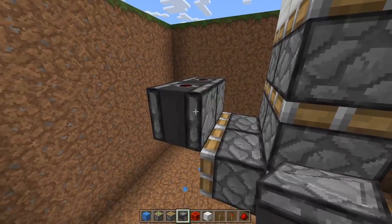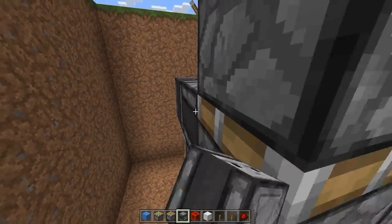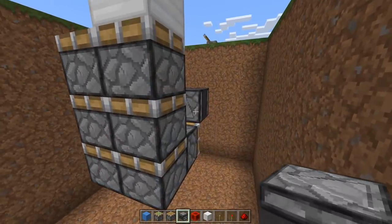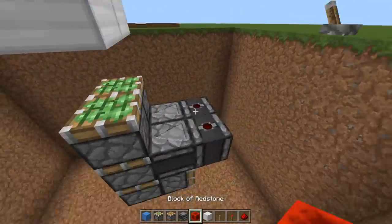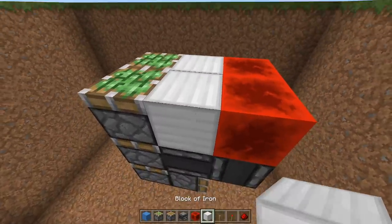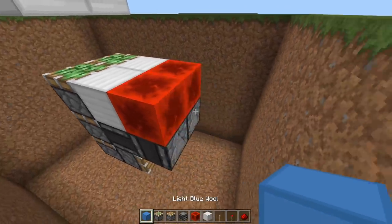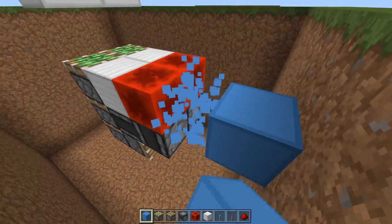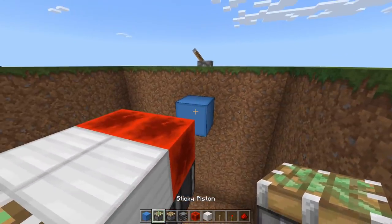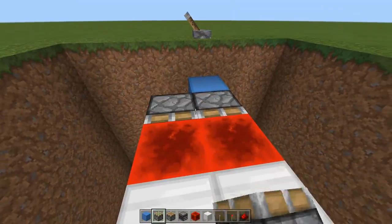Now from these observers we need again two observers but going toward these pistons here. So place one like this and place one like that. On top of our dots we need blocks of redstone. Then two of your door blocks — so the blocks you're actually going to be using for your door. Then come out two blocks from here — one and two — and have a sticky piston going toward this block of redstone. And then another one here.